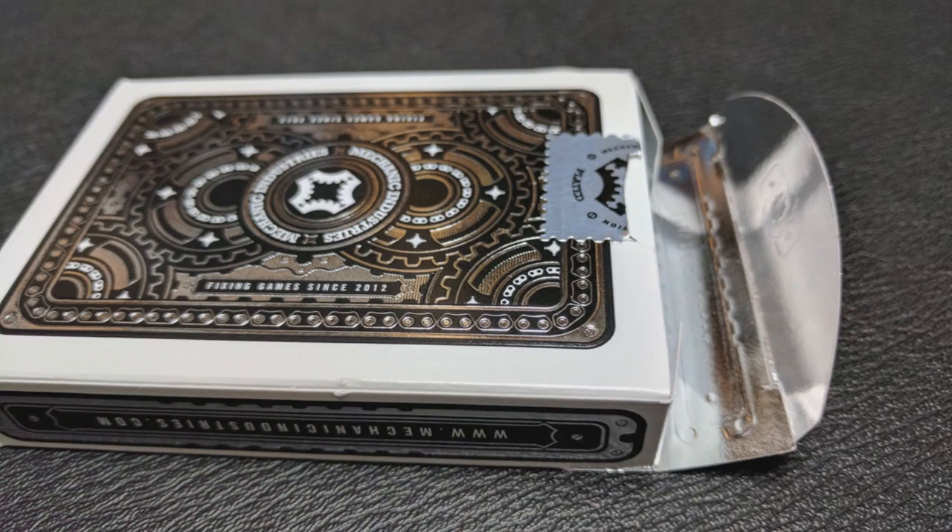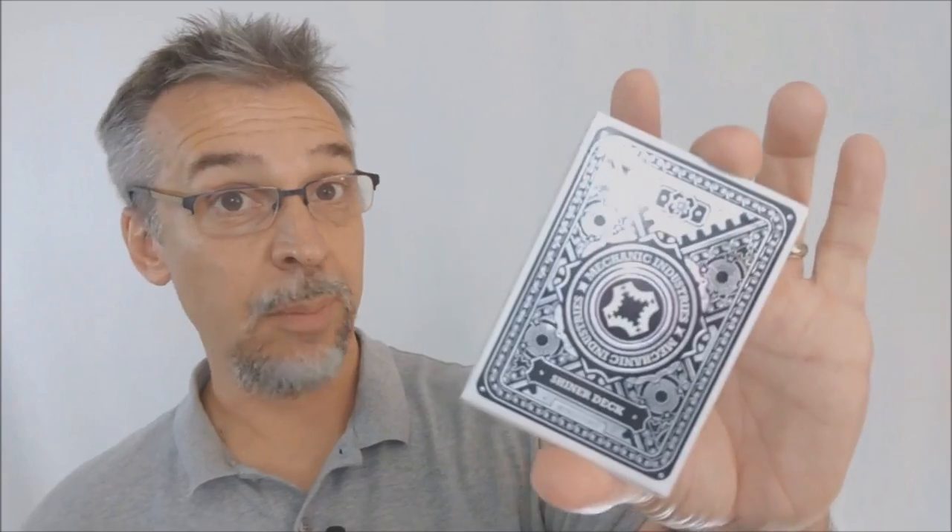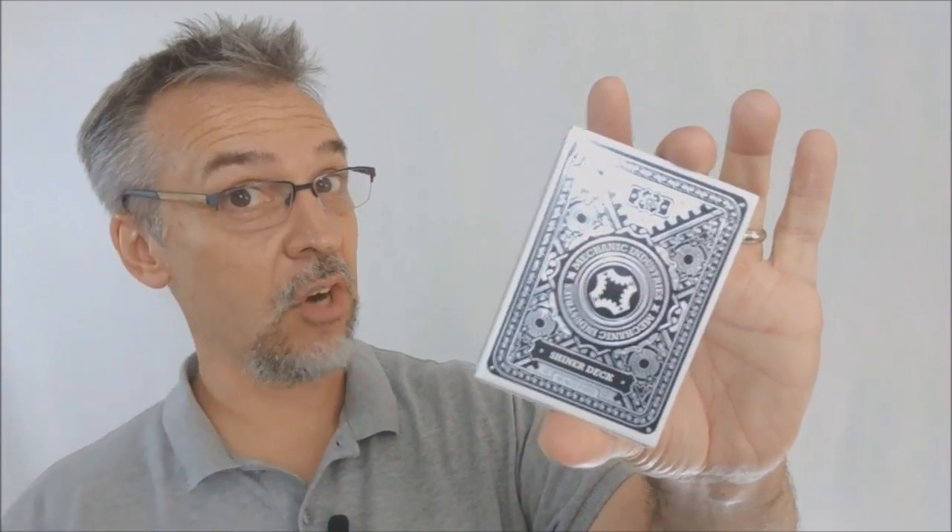The inside tuck lining is another twist, and it's also where the Shiner deck really lives up to its name. The tuck case itself can be used as a mirror — you can use this to peek at the card that's being dealt. That is pretty much it for the tuck case. Let's take a look at these cards.